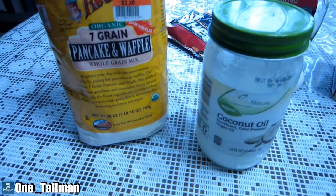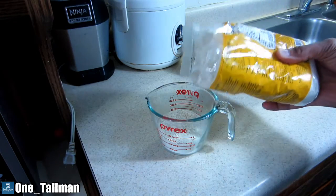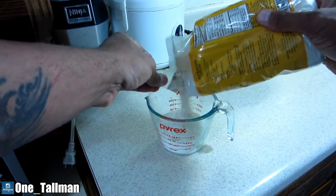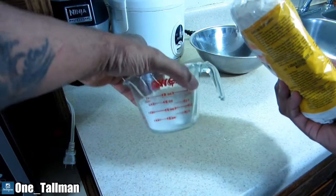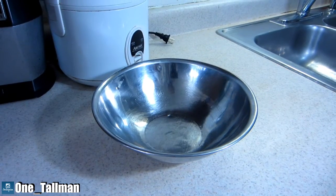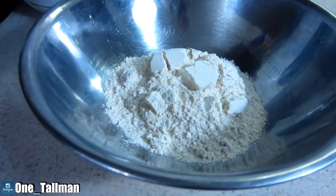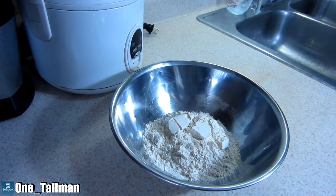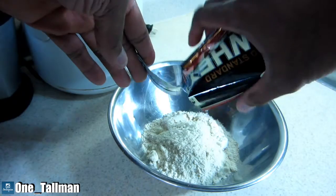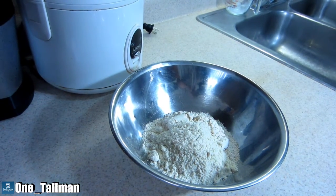Let's get started with the dry ingredients. We're going to use one cup of the pancake mix. We really only have two dry ingredients: the pancake mix and the protein powder. By the way, this is actually a caramel flavored protein powder. Before adding the wet ingredients, we want to stir this up so everything is mixed in properly.